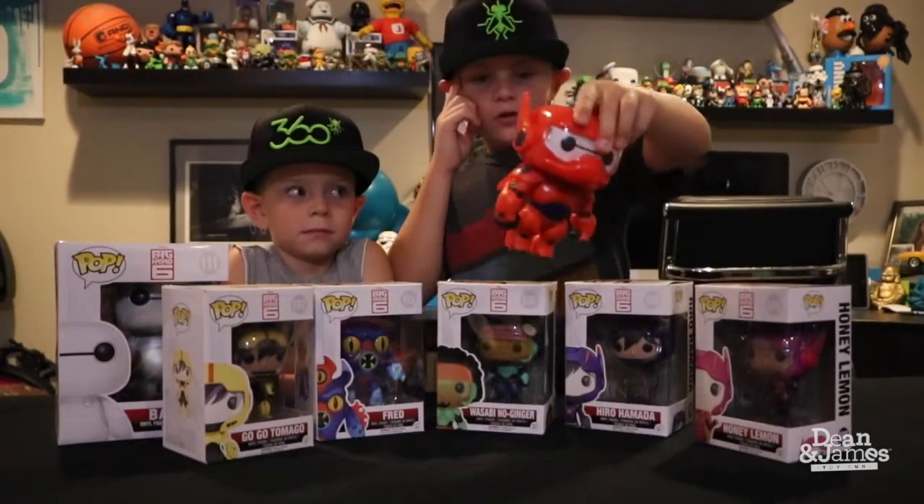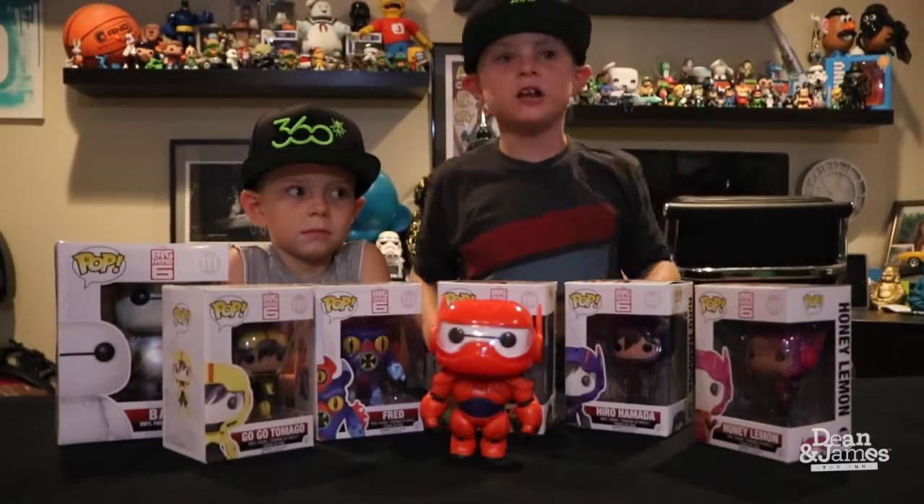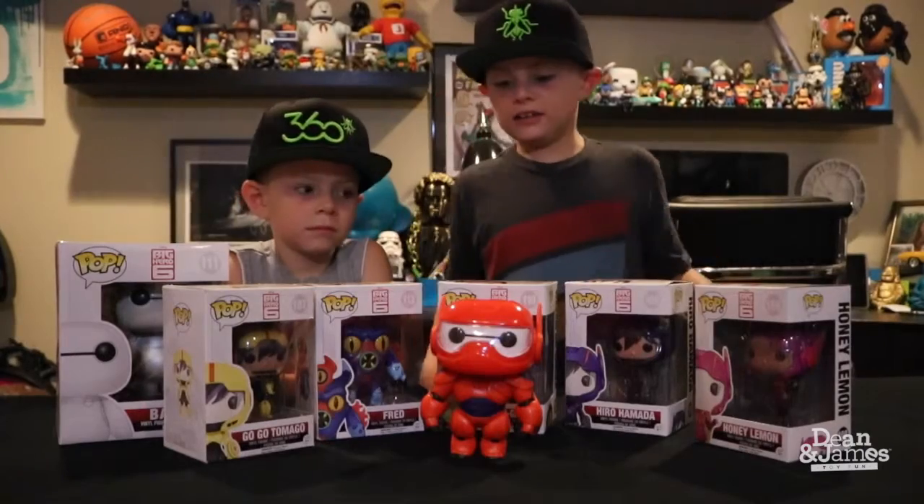We're sorry guys that on the Baymax, on the red Baymax, that does not have a box because we already unboxed him.